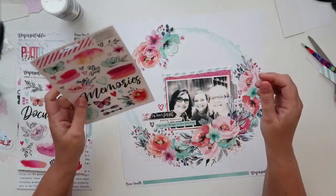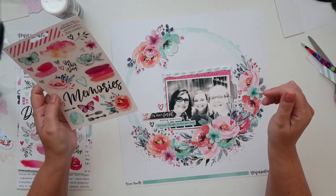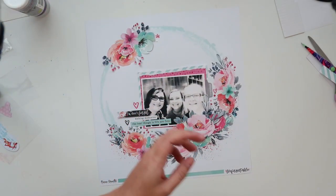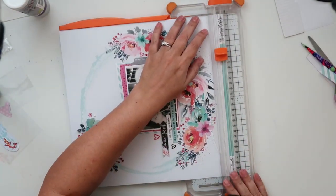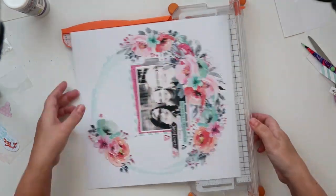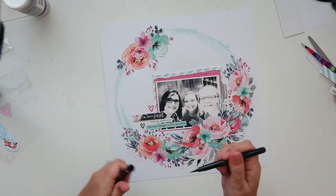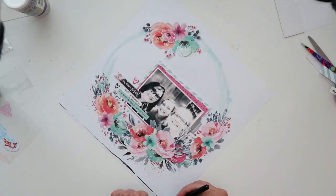I wanted to mix up the color of the hearts — I didn't want to just have one color heart all over. As you can see I applied the rule of thirds there as well, only placing the hearts in three locations on the photo. I just remembered I forgot to cut off the branding strip of the 12x12 paper so I'm just doing that with my trimmer. I am going to be adding a border around my layout with my brush pen and that goes really quickly.